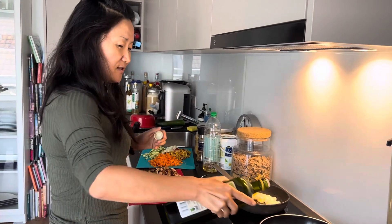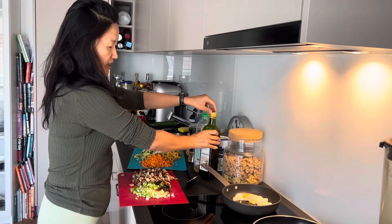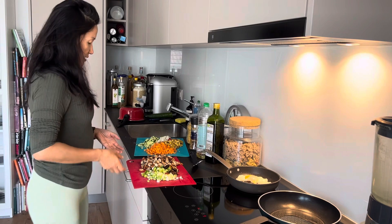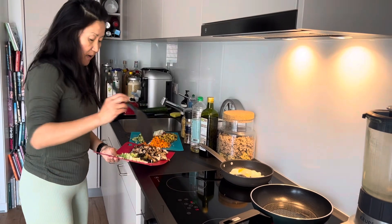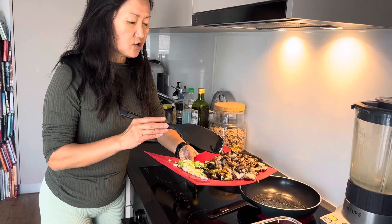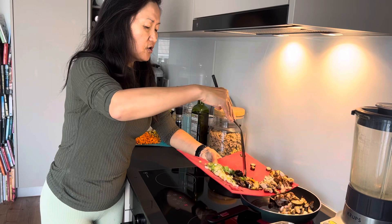I put rapeseed oil and olive oil 50/50 and I'm going to fry everything I have. First to go is this barbecued meat — most of them are chicken, the barbecue chicken — but I slice a little bit of sausage too because it gives some saltiness, so I don't have to salt it too much.